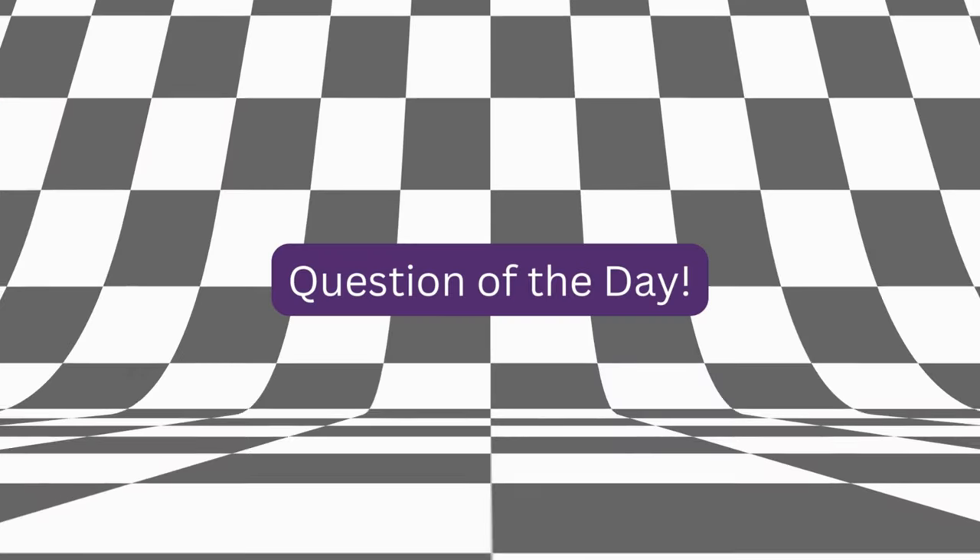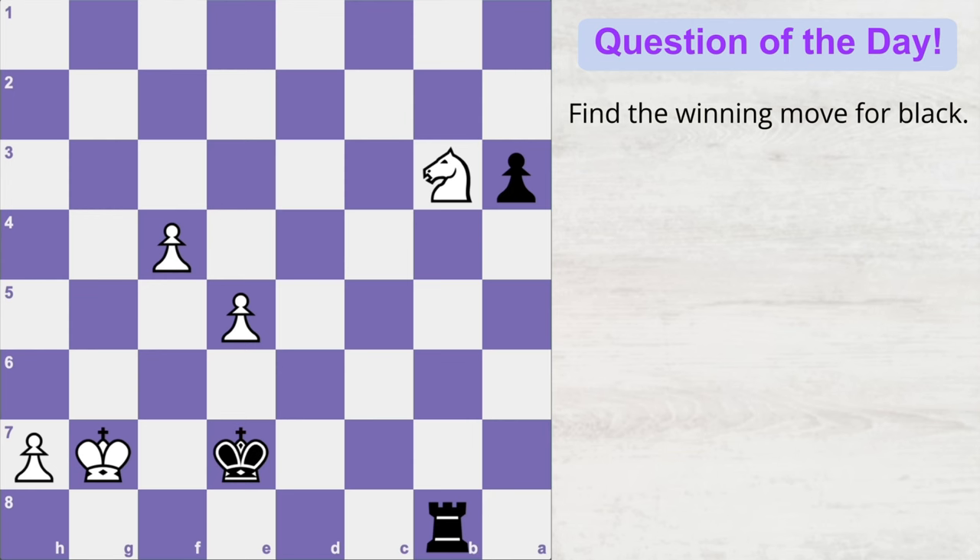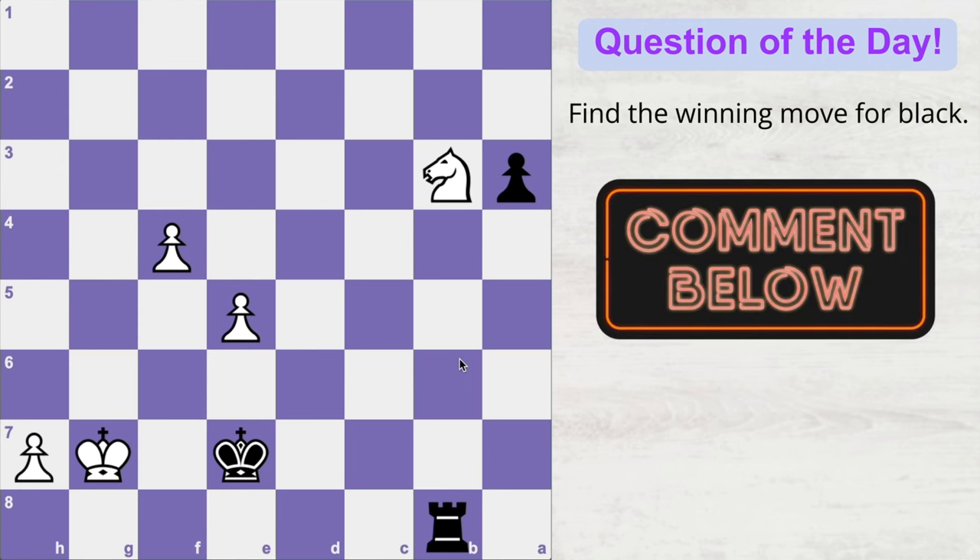Now for the question of the day: white is threatening to promote his pawn into a queen, currently guarded by black's rook, but there is also a hanging piece and black has his own passed pawn. Considering all of this, can you find the best move for black? Let me know your answers in the comments, and I'll see you in the next video.